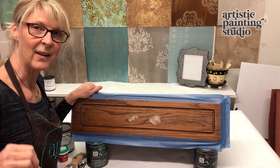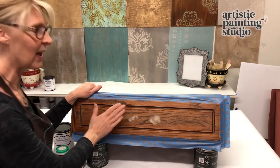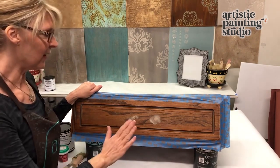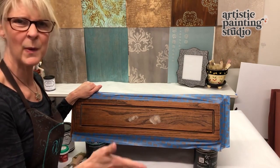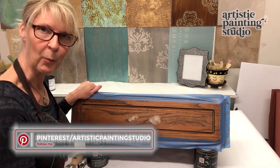I'm just going to get you up to date on where I am. I took it outside because we don't sand inside here, sanded everything down, and discovered it's probably not the best piece of furniture, but it's going to work great for what I'm going to repurpose it for.